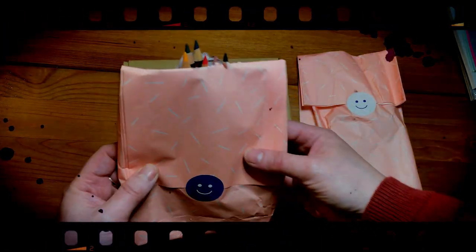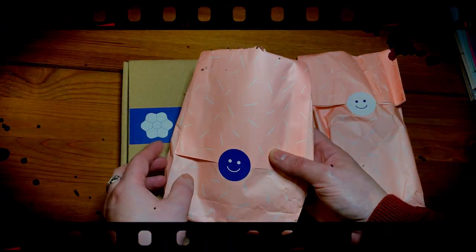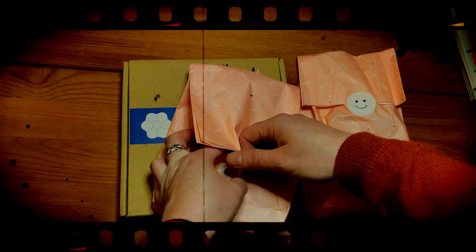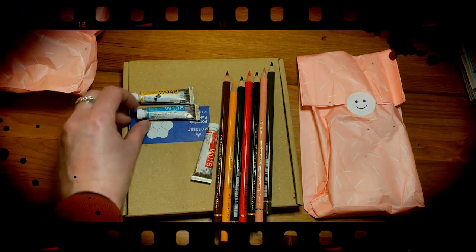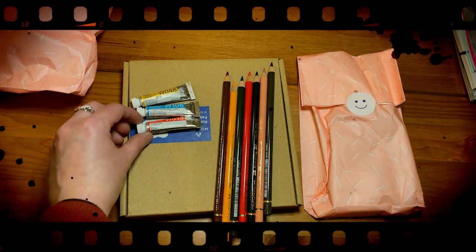This is weird. Crayons? I'm not expecting crayons. That's not what I was expecting because that's not what I ordered.